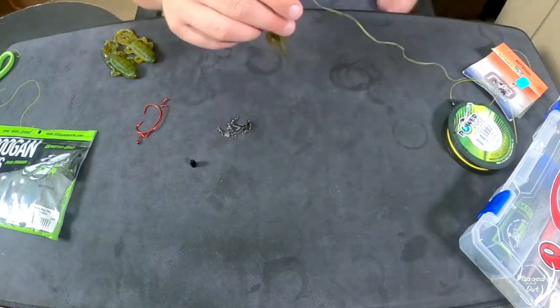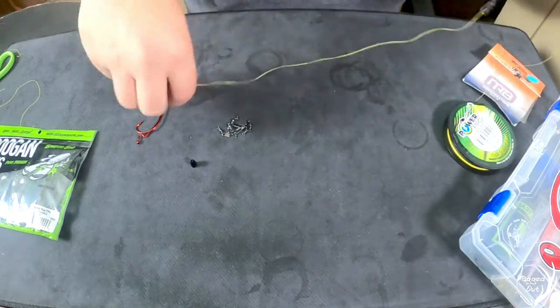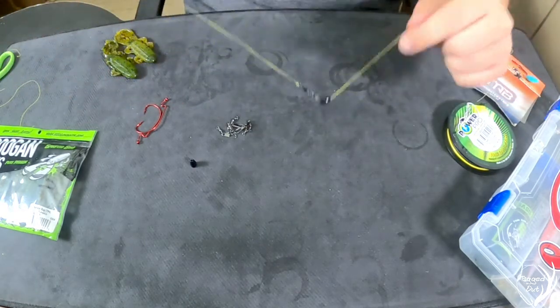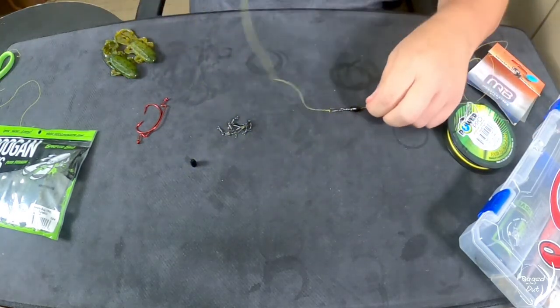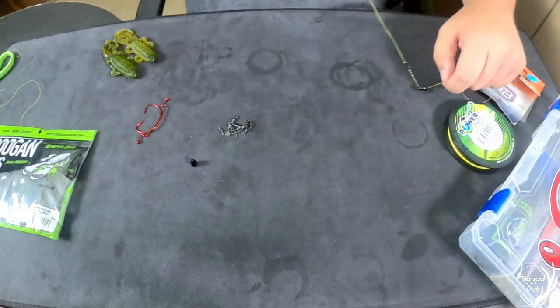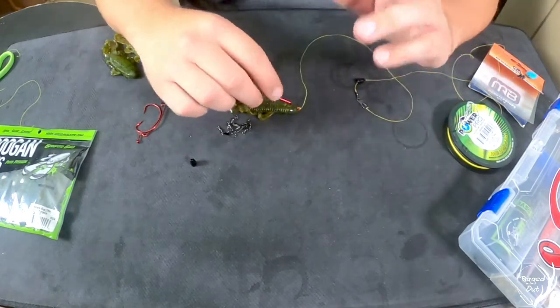We're going to take the tip and push it slightly in so that way it's weedless, and that is how you set up a Carolina rig. Once you throw your line, the weight will hit the bottom, and since your plastic is softer and weighs less, it's going to float up a little bit higher. As you reel it in, it's a fantastic way to fish during the winter. Please hit that thumbs up button — we're trying to hit 2,000 subscribers for a giveaway. Don't forget to head on over to Monster Bass; they have a great monthly subscription box. Thanks for watching, we'll see you in the next one!